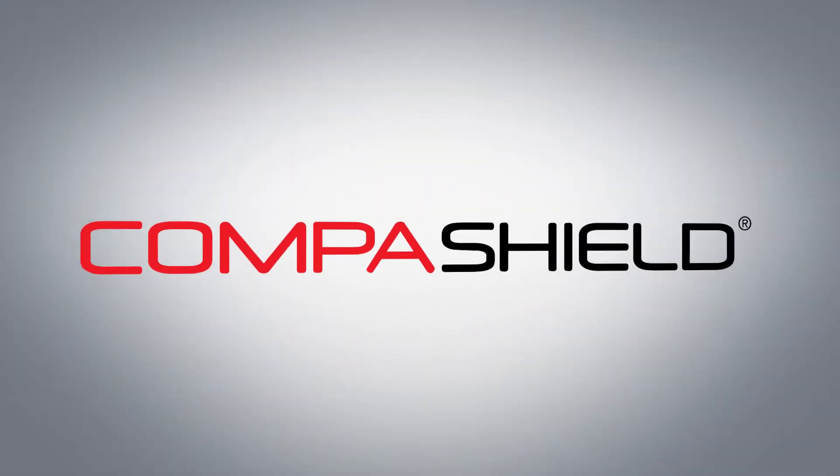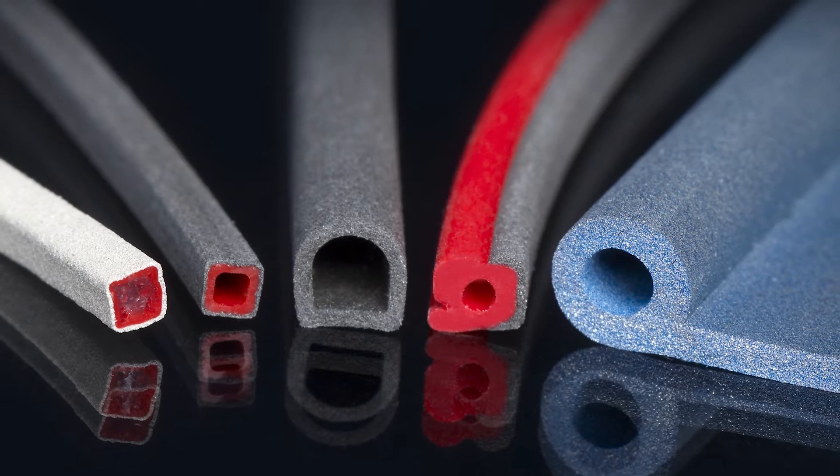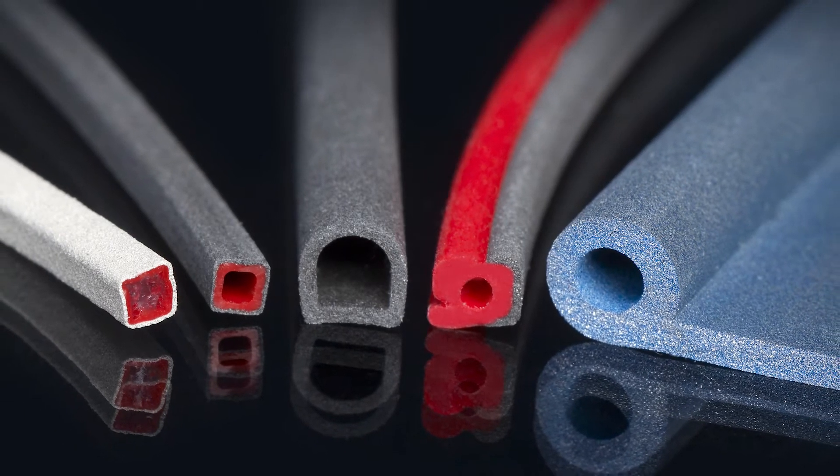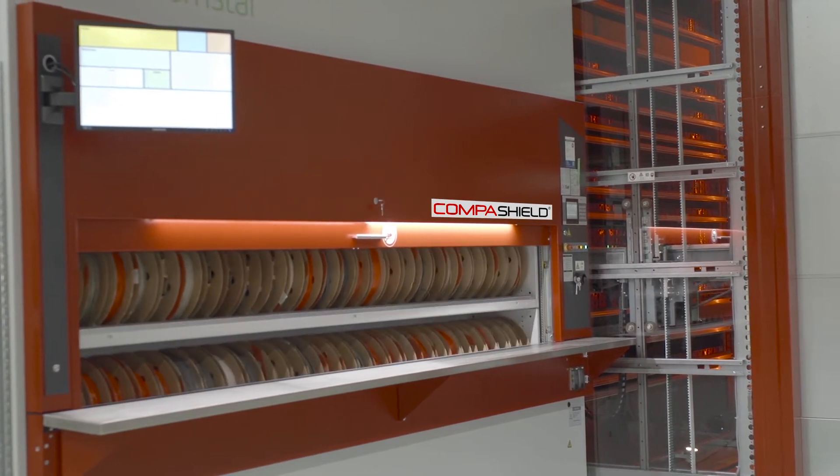CompaShield extruded gaskets are made of electrically conductive silicone rubber, designed to fit the specific application perfectly. The gaskets are available in any profile and cross section needed by the customer.